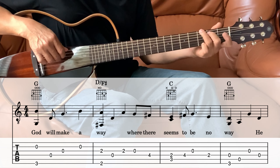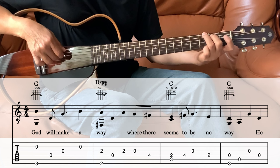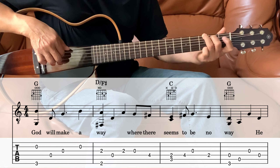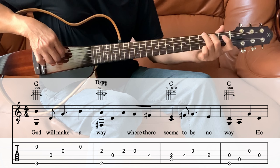Next we're going to the G. We're playing the 4th string and the 6th string together, and then the 5th string, and then the 3rd string, and then the 4th string.